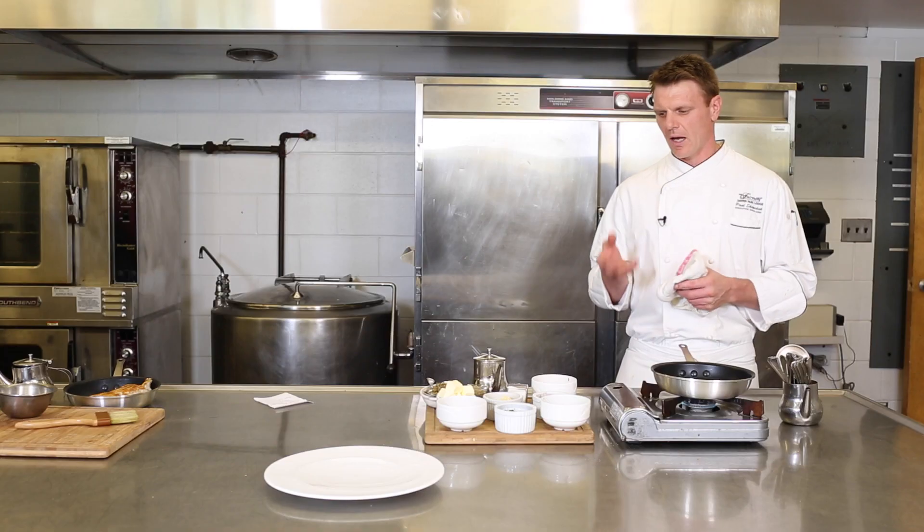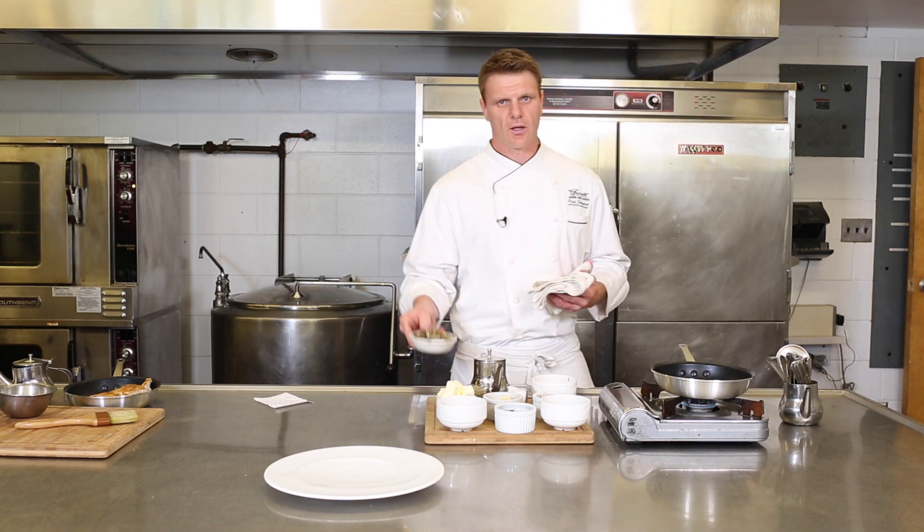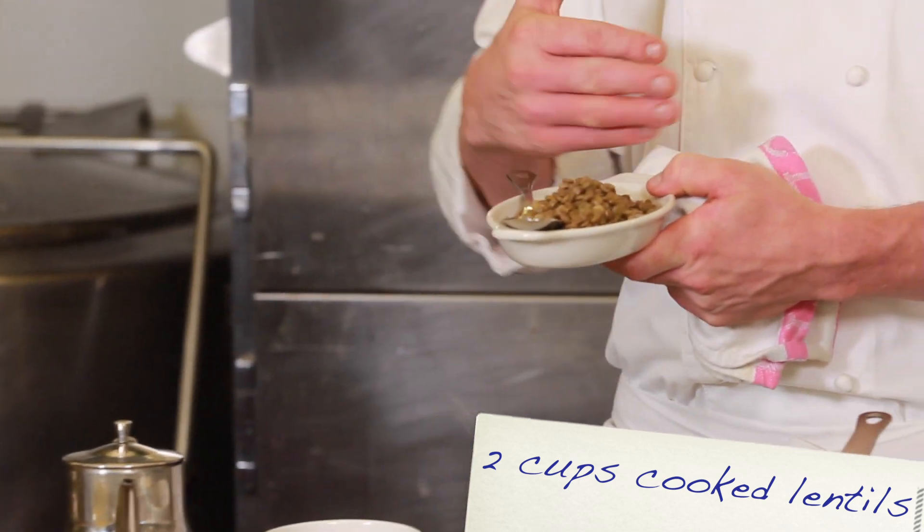For the next part of this recipe, we have a nice little lentil dish to go with it — lentils with herbs and mustard. It really cuts through the richness of the chicken and sauce, and it's a really nice accompaniment to a chicken dish. We have our pre-cooked lentils here: it's three parts water and one part lentils, cooked until just al dente.